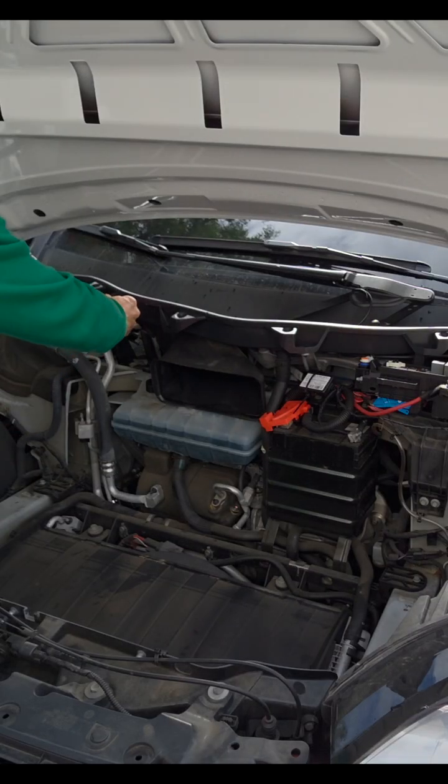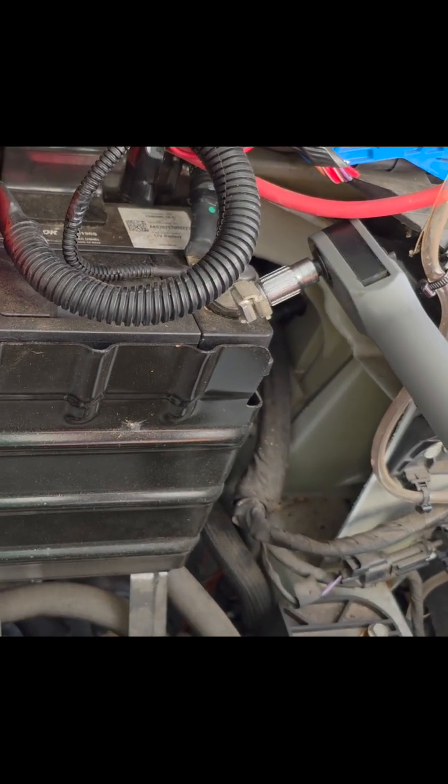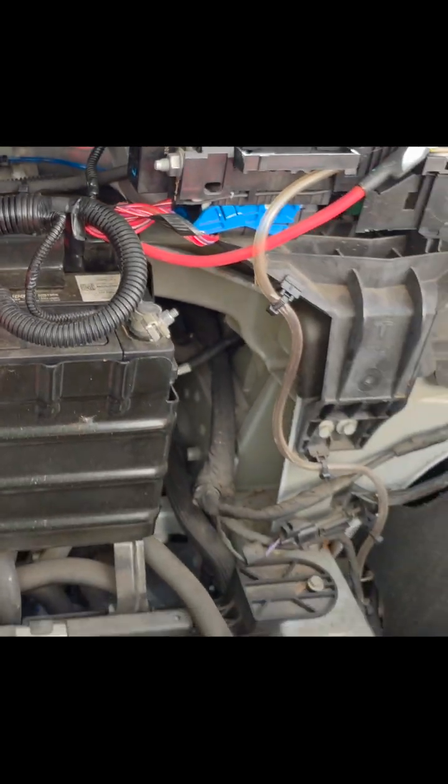Right there is the big disconnect to the big battery. It's just loose, not removed — maybe a little looser, but you get the gist.